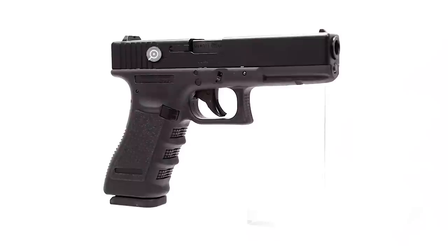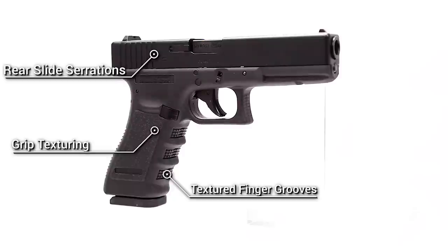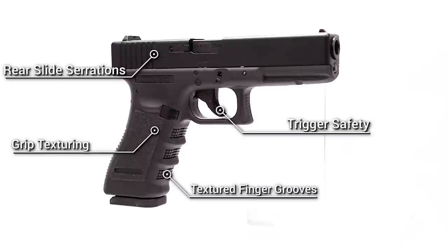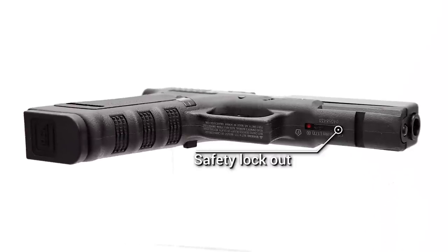Moving around to the right-hand side of the pistol, you do have those ambidextrous rear slide serrations and grip texturing. You also have some finger grooves with some texturing in between to give you that tactile feel. Moving to the trigger, we do have that unique safe action trigger safety where you have to depress that tab in the middle to pull the trigger back. At the very front of the gun on the underside, you'll find a lockout-style safety — you get a red dot when you're hot and ready to shoot and a white dot if you have that safety engaged, which will also lock out the trigger.